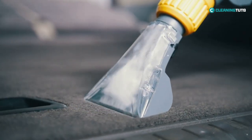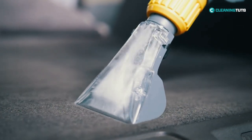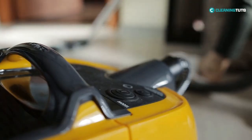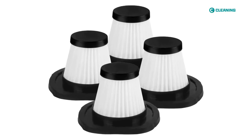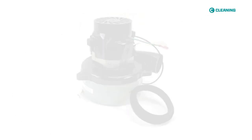Imagine this. You're in the middle of cleaning your home when suddenly you notice that your vacuum has lost its suction power, and it's not picking up any dirt or debris. You start to wonder what could be causing this issue. Is the filter clogged? Is the hose blocked? Or maybe the motor is just worn out?